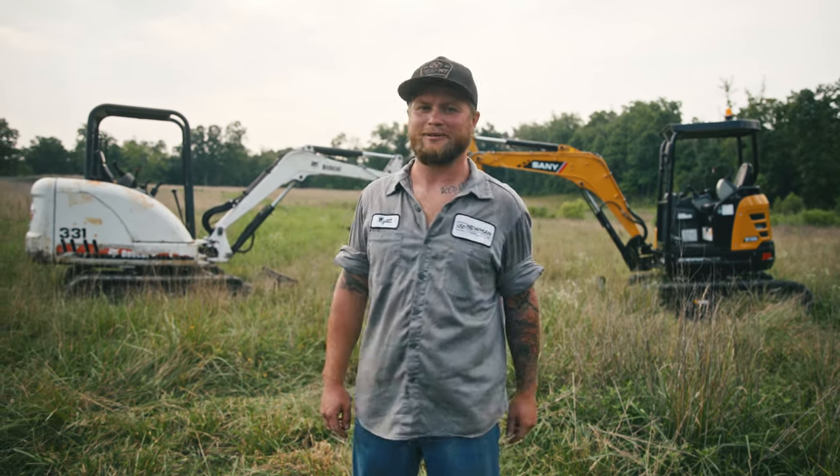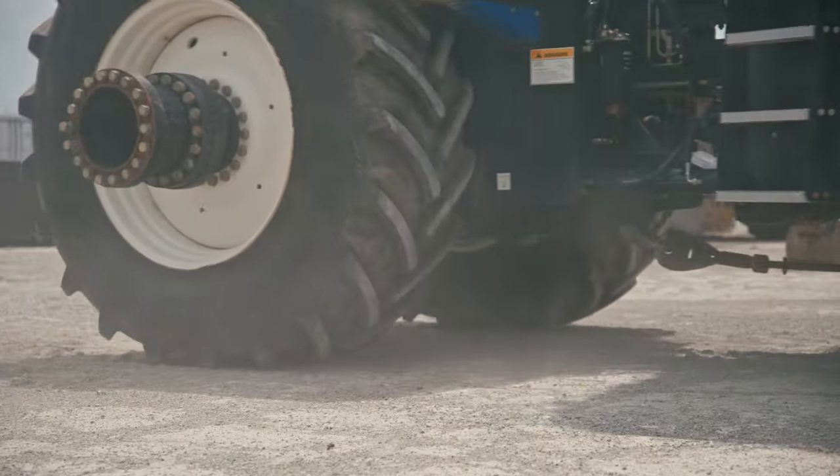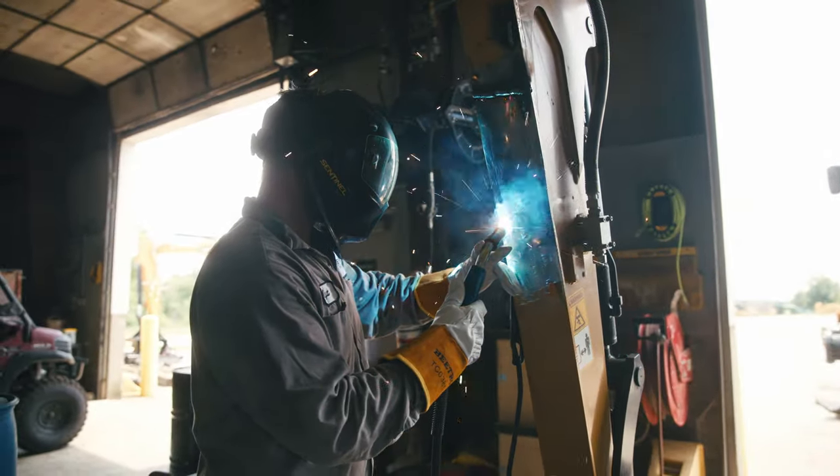Has the thought of owning your own machine ever crossed your mind? If so, this video is for you. My name is Wyatt. I've been with Newman Tractor for roughly a decade now. As a shop foreman, I do a lot of service work. I love turning wrenches.